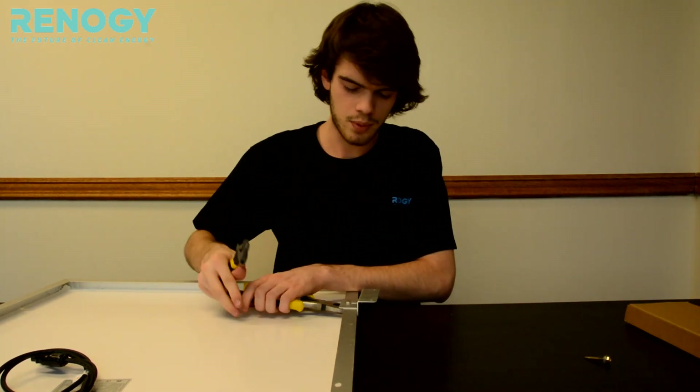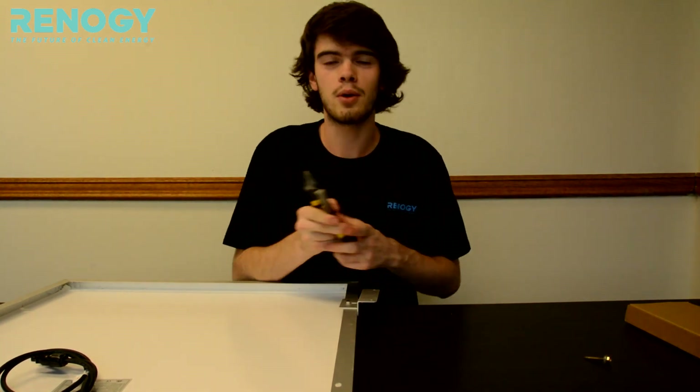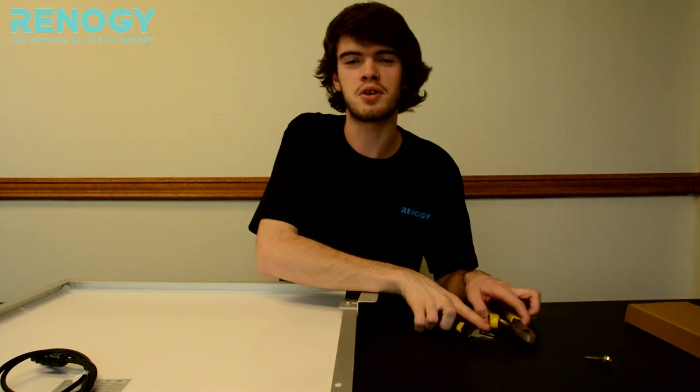And that's how you put the Z bracket onto the panel. Now we're going to show you how to mount it onto whatever surface you're trying to mount on.